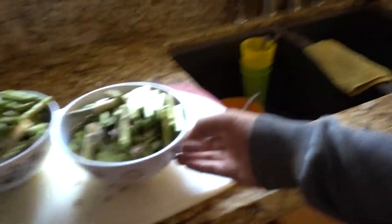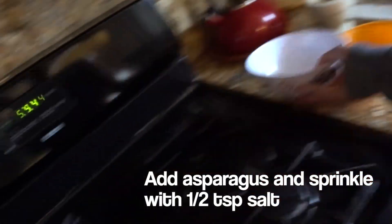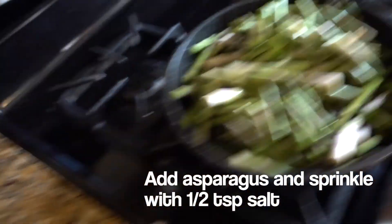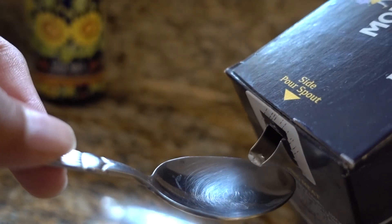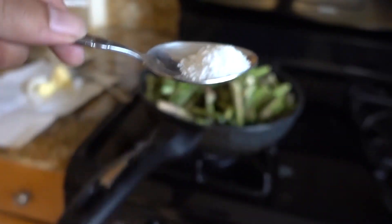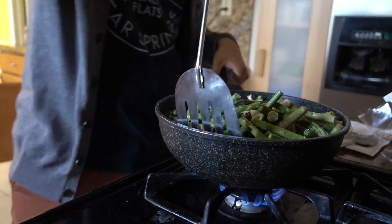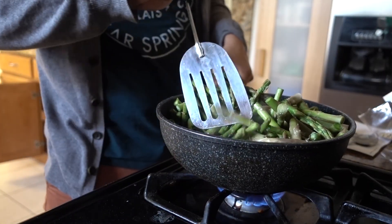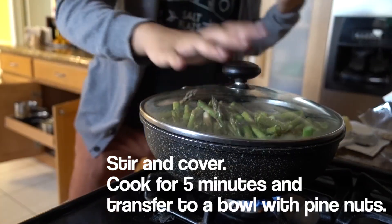All of this asparagus goes in — that smells good. Sprinkle in about half a tablespoon to a tablespoon of salt. Get it all nice and even, stir it around. Then we're gonna cover it and wait five minutes. Covered.